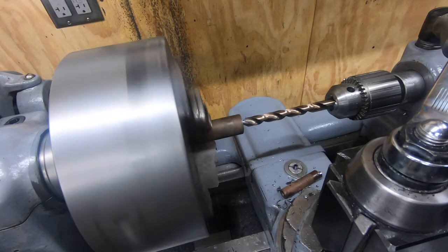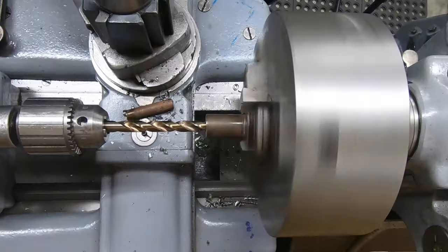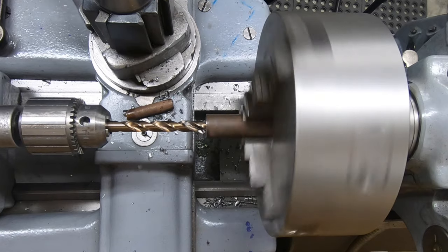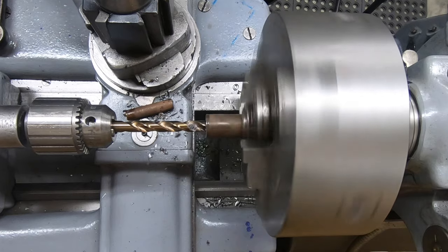I've got a drill in the tailstock that is one size smaller than a 7/16 inch reamer, so I'll drill this to depth and then come back and ream it to size.